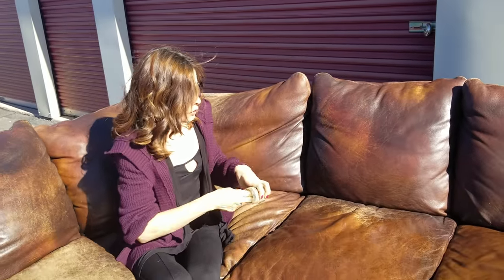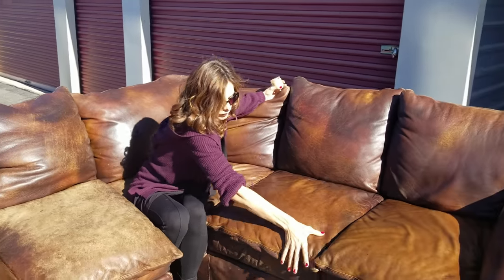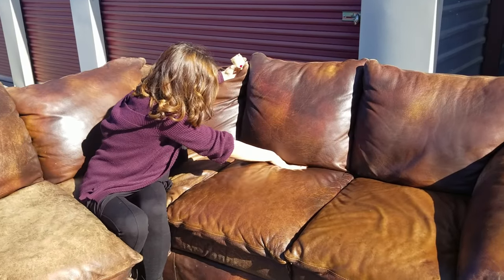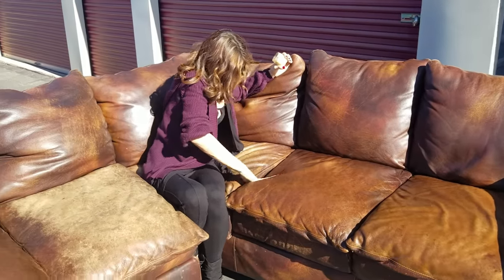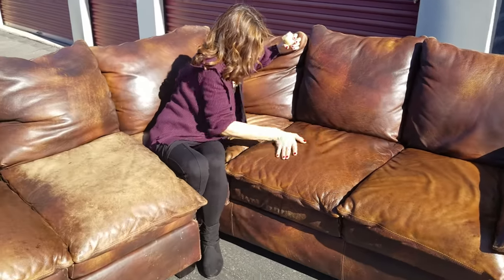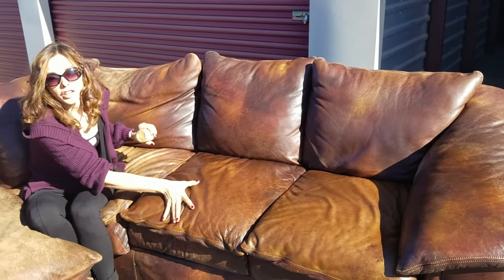Like ten dollars? You can't restore your full couch for ten dollars! This was a really, really dried out, sad couch. And if you just add this — if your couch isn't even like this and you want a conditioner that'll preserve it — BlackRock Leather Enriched is an excellent product to preserve it too. Because if you just condition your couch, this will never happen. It will stay like the back cushions, which are excellent because they kept the moisture. So if you just get BlackRock and do it every six months on your cushions, your couch, your shoes, they'll last a lot, lot longer.